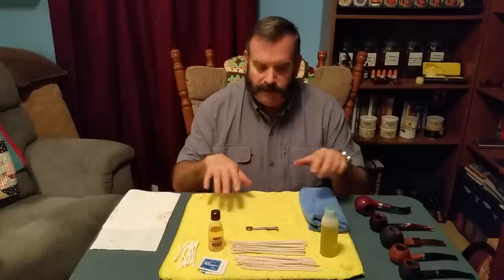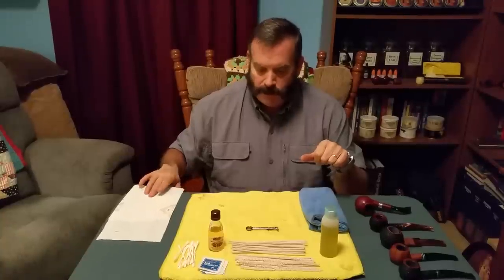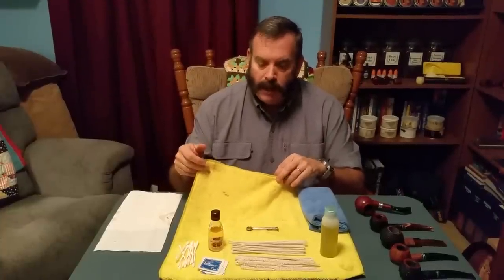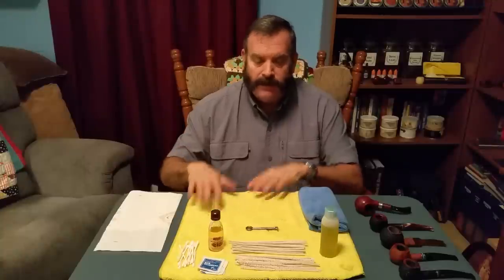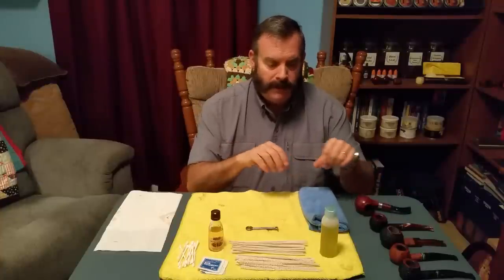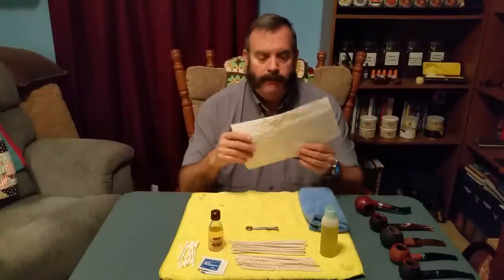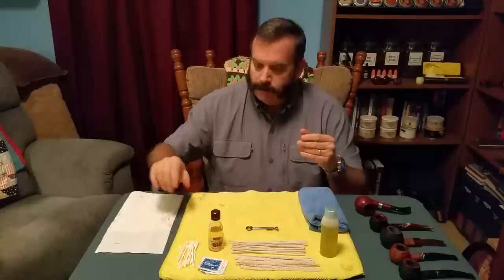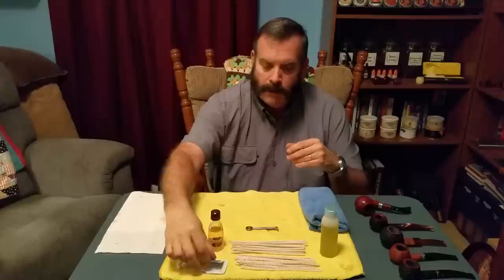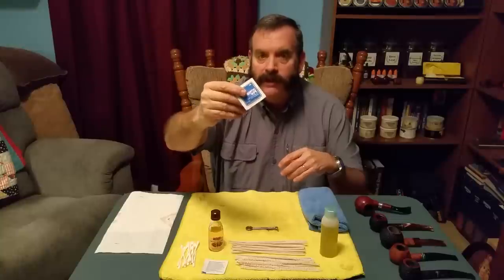I've got quite a bit of stuff on the table and I want to explain each item. First, you'll need a microfiber towel laid down on the table to protect it from any solution or ash. Next you'll need a paper towel, some Q-tips, and some antiseptic wipes — you can get those at any drugstore and they're relatively inexpensive.